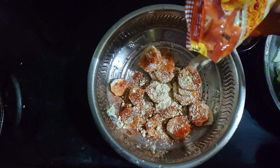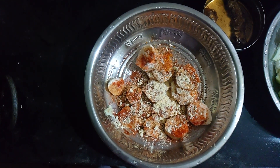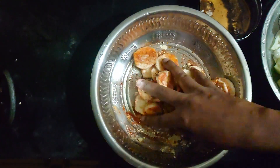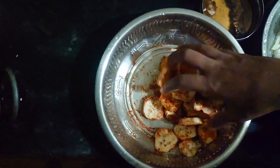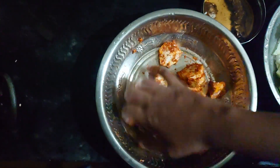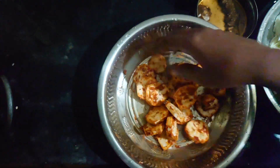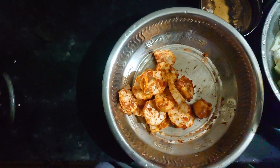Dry, dry, dry. So in the mud it's dry and crispy. It is crispy. We'll do this.